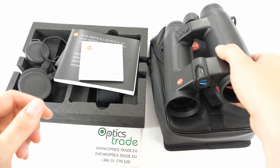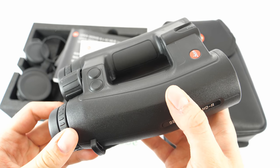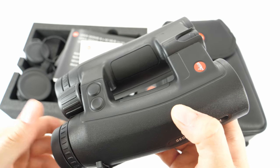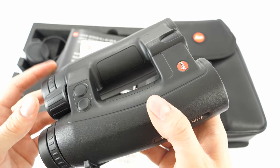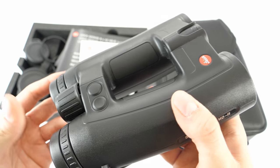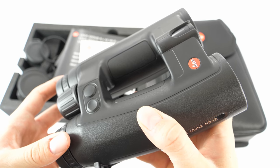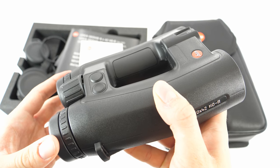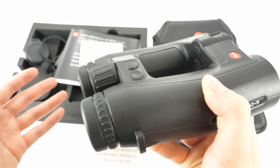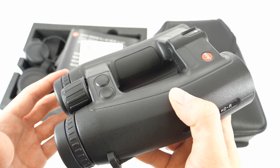The price is also of interest. The latest model of the Geovid series — the 2700 version — costs 2600 euros, which is approximately 400 euros cheaper than the HDB model with a ballistic calculator. The latest model is capable of displaying distances up to 2500 meters or 2700 yards.